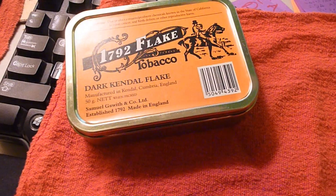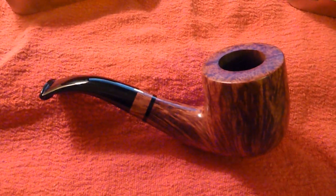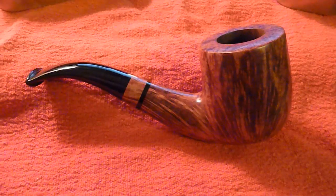Irish Flake, 1792 Flake there. Kind of a close-up view — you see it in my videos, you see me holding it.